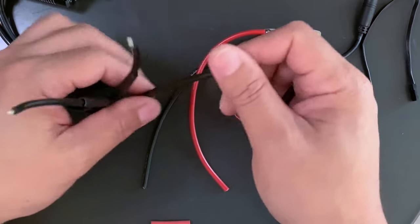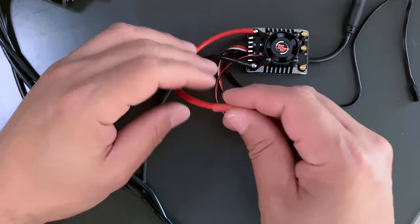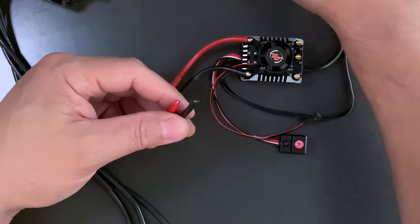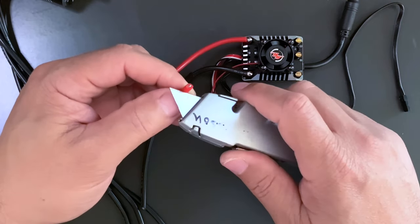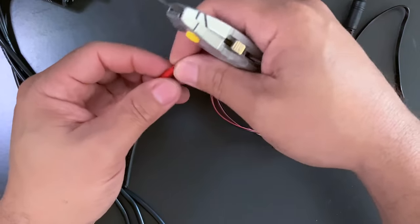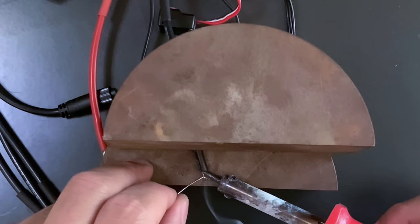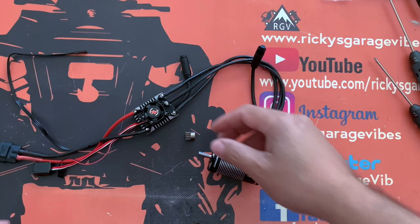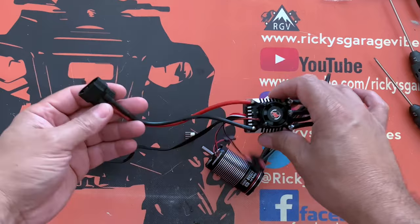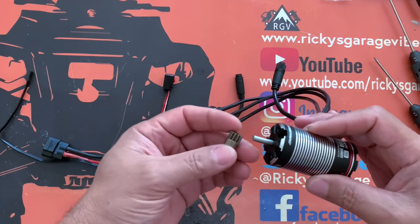Now I'm going to splice the wire - take off part of the coating to expose the wire for soldering. Try not to strip any wire. I'm going to put some solder on the tip of the wire. So we put the AXE together, soldered it up, put the shrink wrap, and put the Traxxas plug. Now we are going to put on the pinion gear.